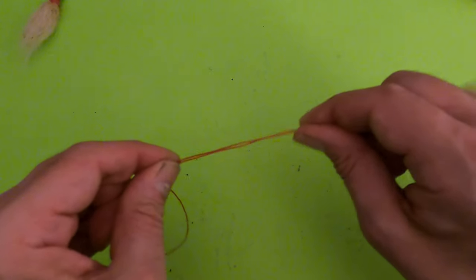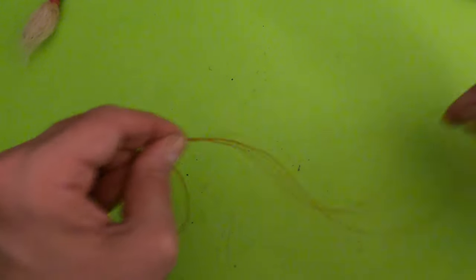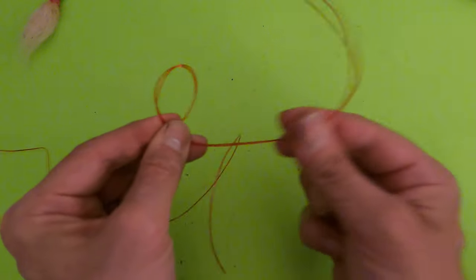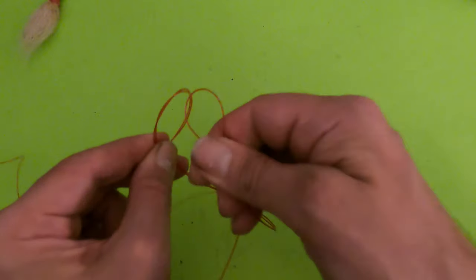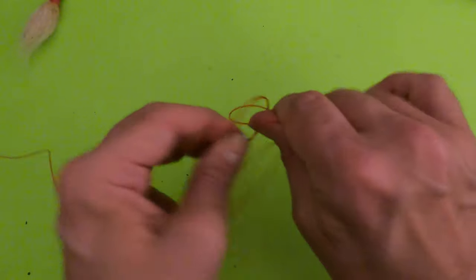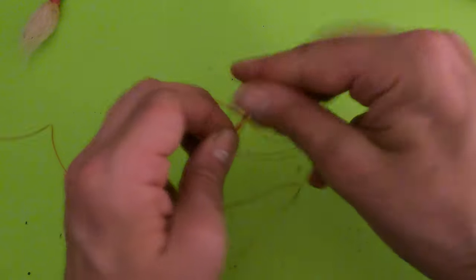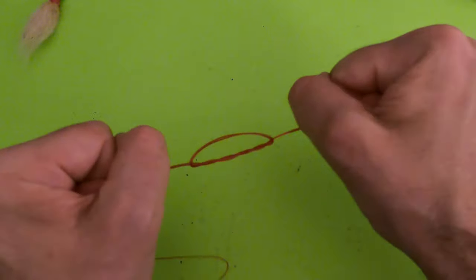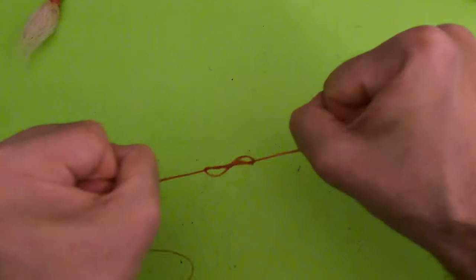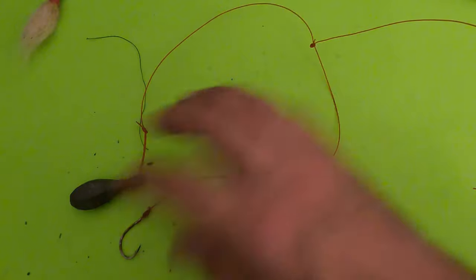What we're tying here can be replaced with a regular dropper loop. To tie this knot, make a big loop — it's just an overhand knot. Go through one, two, three times, moisten your knot, and pull tight. That is a neat knot. All right, we're going to start with the three-way rig.